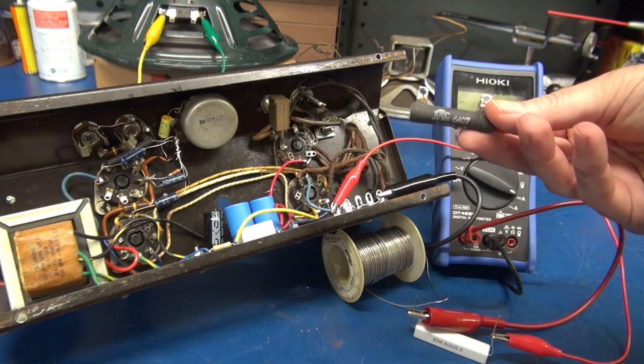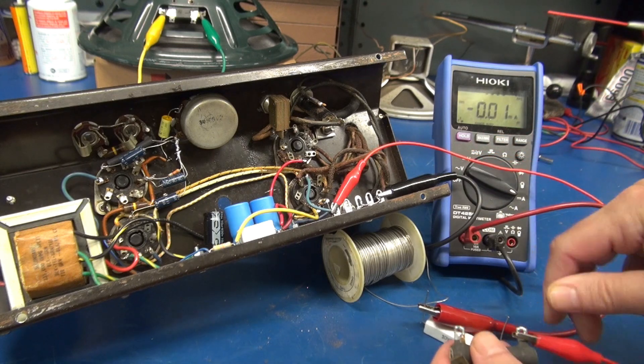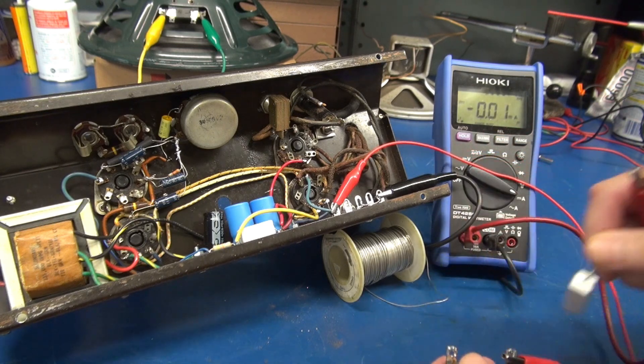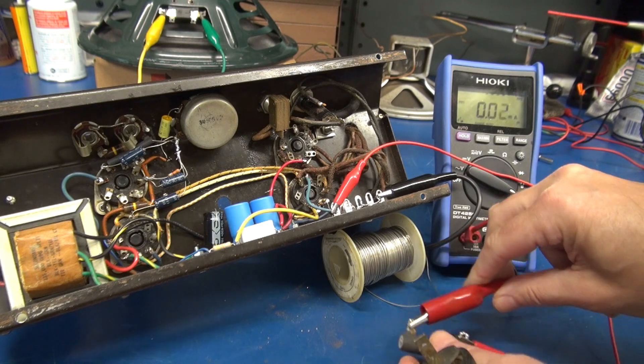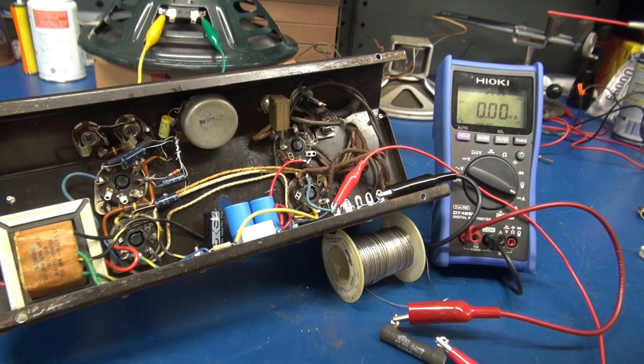So let's put in a 470 ohm resistor and repeat the test. What's nice about doing it this way is you're actually seeing the live current through those tubes — you don't have to calculate it. Now I've got a 470 ohm resistor in series. We're under 60 milliamps, so that's under 30 milliamps per tube. I'm going to go with that.